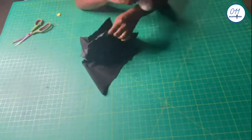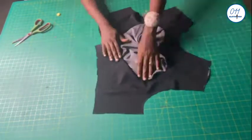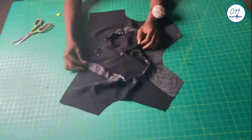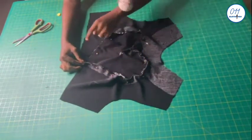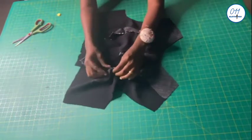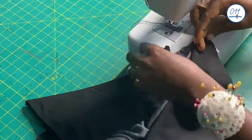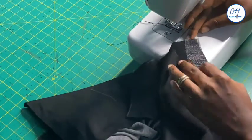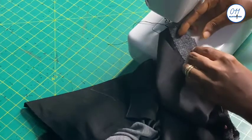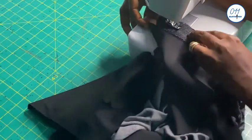After pinning the art in place, I will take it to my sewing machine and stitch using half an inch seam allowance. I will stitch the art design in place, making sure that all the balance marks notched on the fabric align with each other.